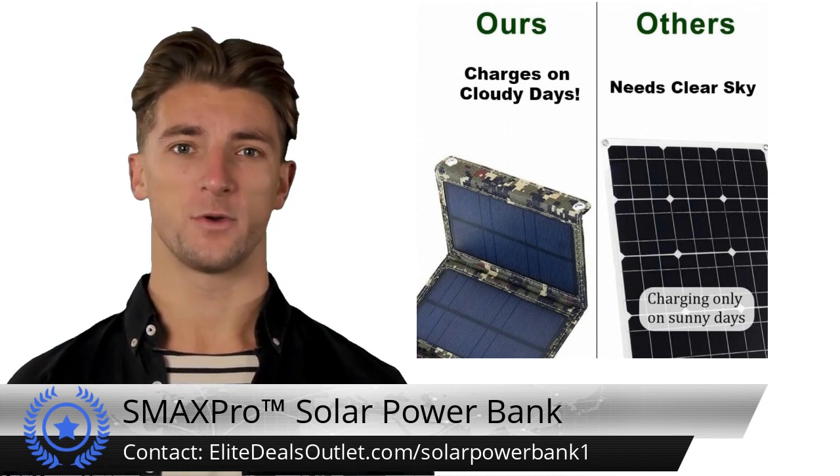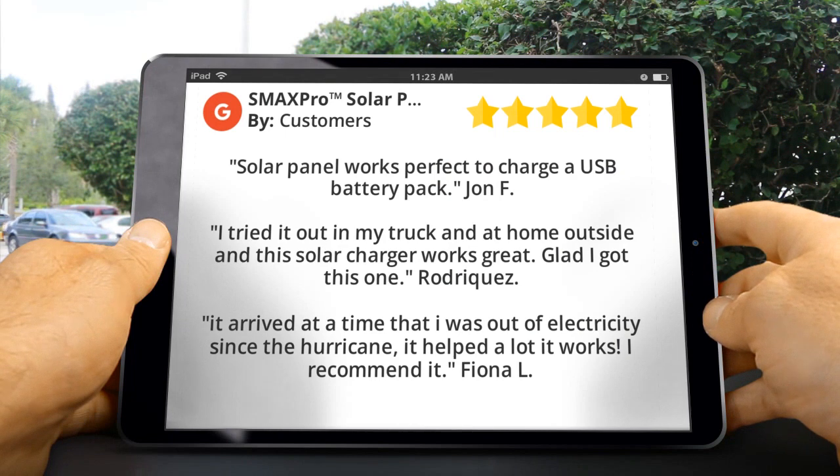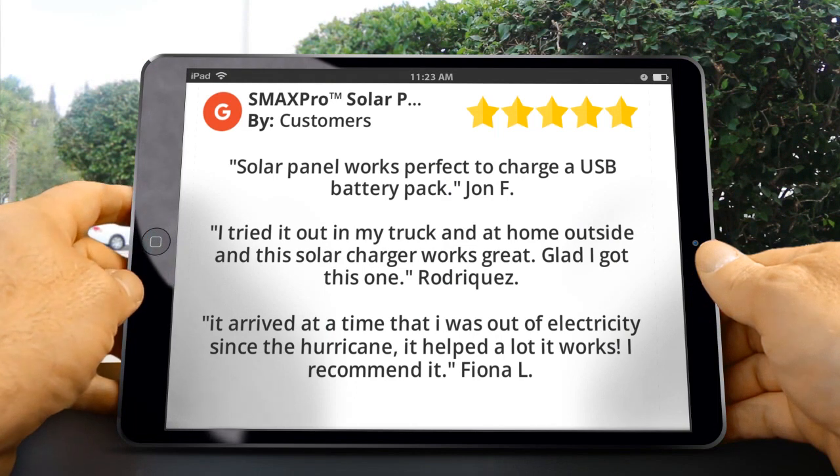Its slim and lightweight design make it a highly portable companion for both indoor and outdoor use. Here are some customer reviews for this product. John F said: solar panel works perfect to charge a USB battery pack.